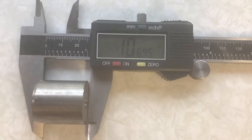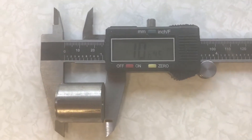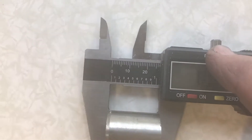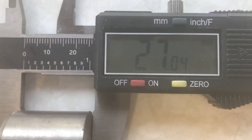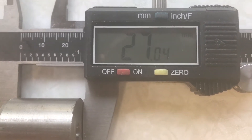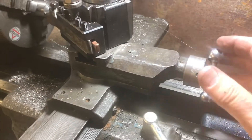This is an old English lathe originally an inch lathe that's been converted to metric, so the dials are in metric. I need to know how many millimetres oversize this is, so I press the button to get millimetres. It says 27 millimetres, and an inch is 25.4, so I need to take off 1.6 millimetres approximately.